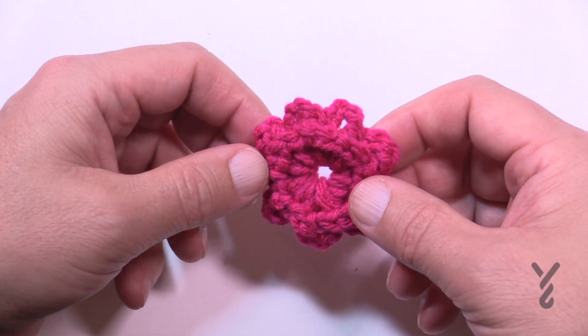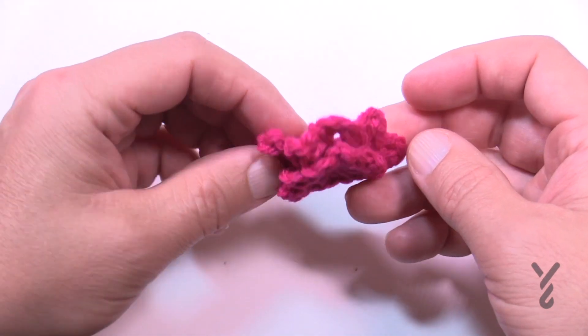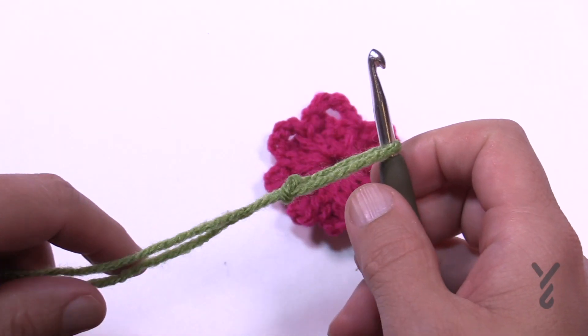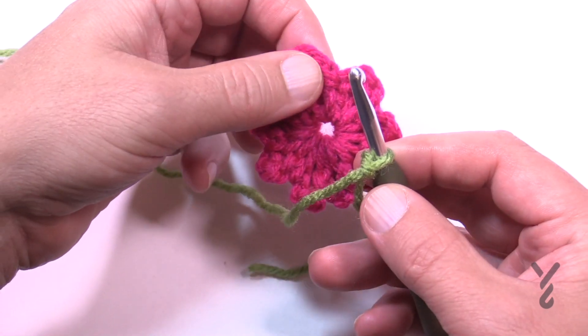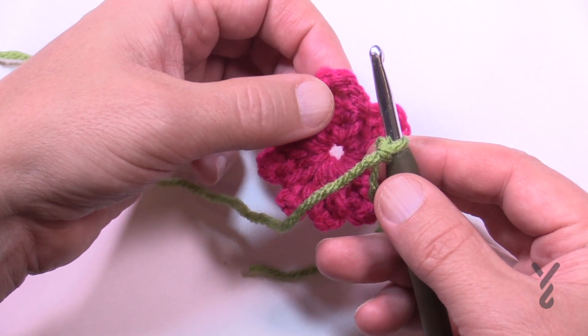For round number three we're now going to change to the wrong side. See how it's smooching up like this - it's a little kiss. We want to turn it over and look at the back side and begin round number three. We're going to use color E - in my case it will be green. Looking at the back side of the project, we want to do a standing single crochet in the chain four space.